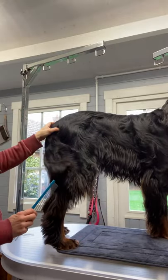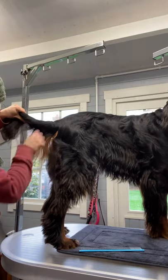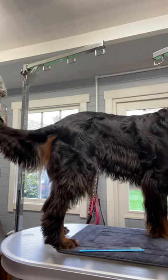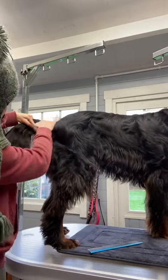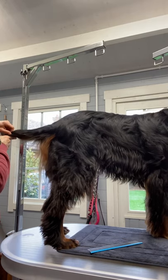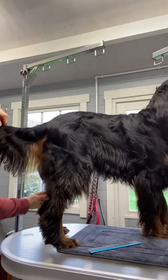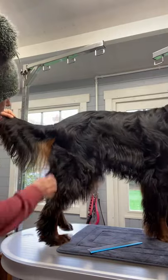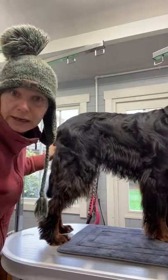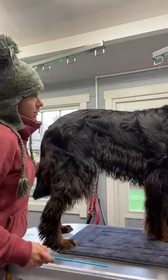So I do absolutely no scissoring here at all — it all grows naturally. Whatever length or density of coat he's got there, he's got it. As long as it's blow dried nicely, it lays nice and flat, so there's no need to do it. It should be long and all of this should drop down, but not all of them have it — so this is all he's got. That's it really about the bottom there. Just bear with it while they're young and let that grow.